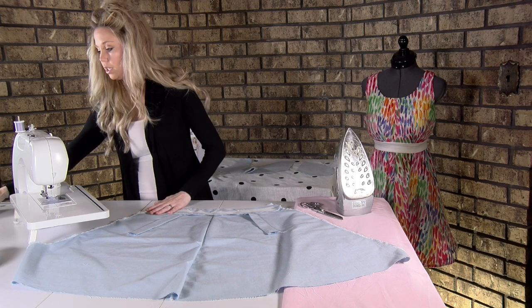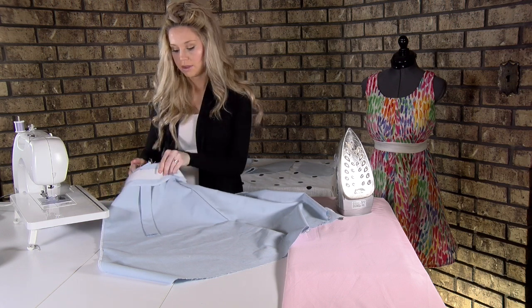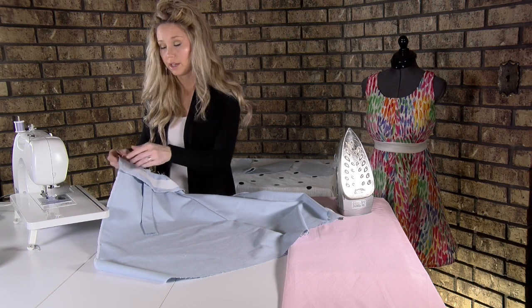Going to the machine, we're going to sew on this top edge right here where the seam line is. Down here you're going to sew following your lines.